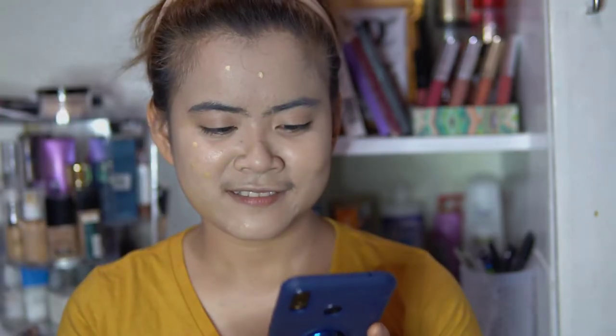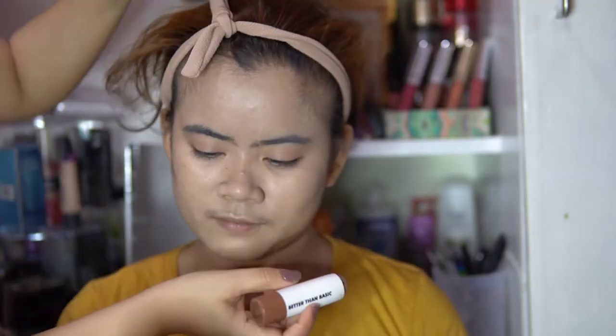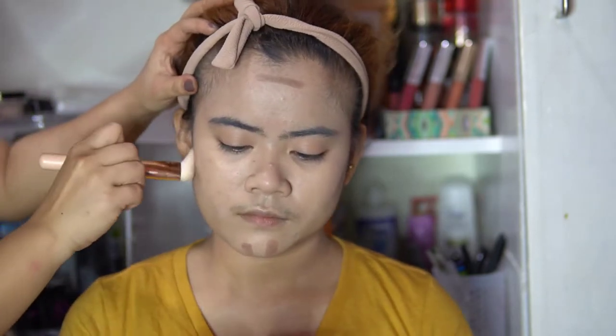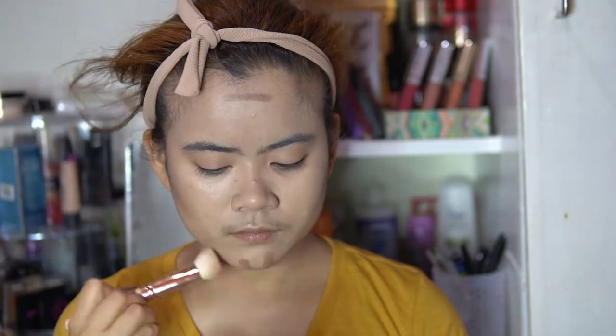Now to contour, I'm using Careline Contour Stick to shape the face. She has a cleft chin, so blend that out and make sure the lines aren't obvious. I asked her to smile so I can see where I want to emphasize her cheekbones.